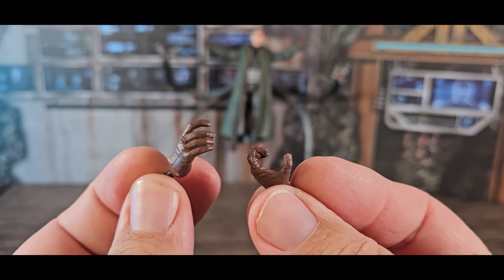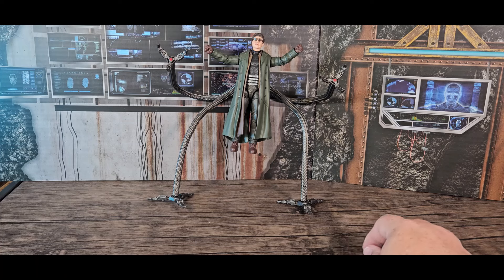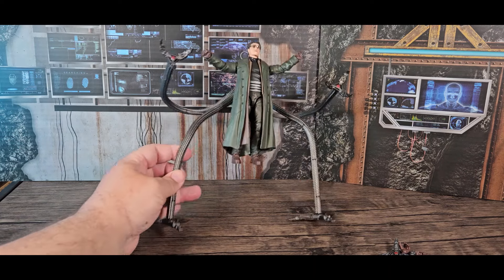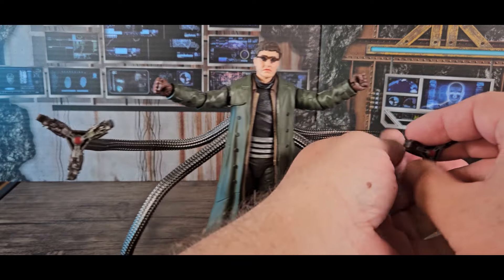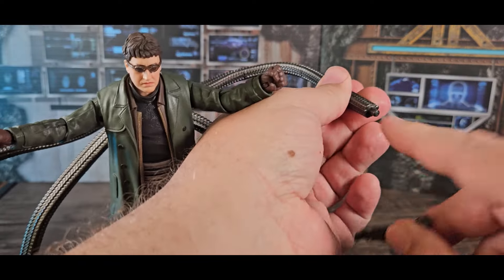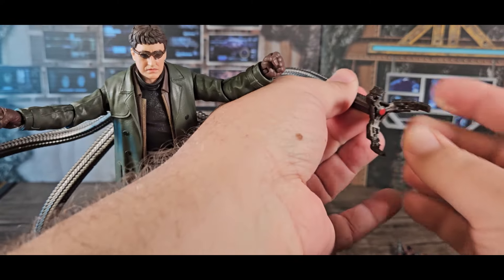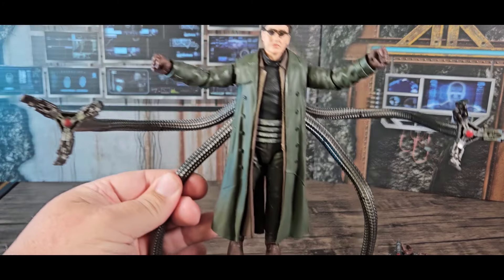I'm not sure what those wide open grip hands are meant to hold — maybe he's supposed to be gripping his own tentacles. The tentacle arms are articulated, wired, and a little bit stiff and hard to move. Everything on him is easy to take on and off — it's just a post through a hole — same with the large tentacle arms at the bottom.